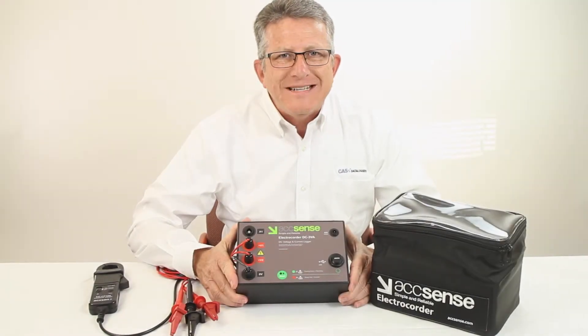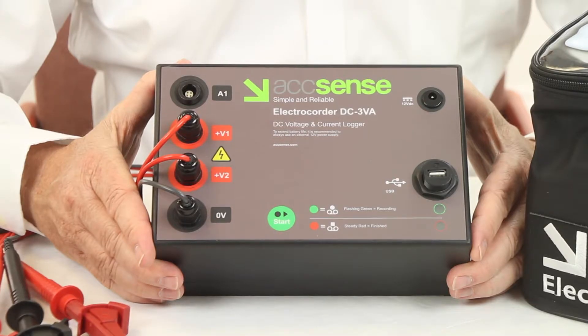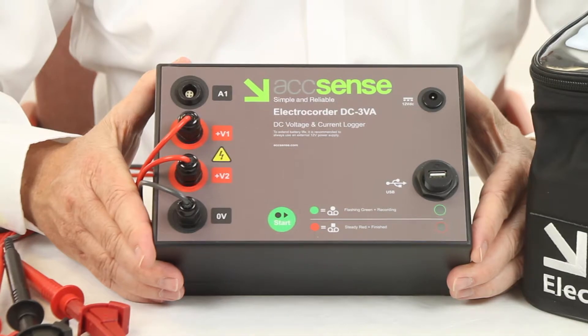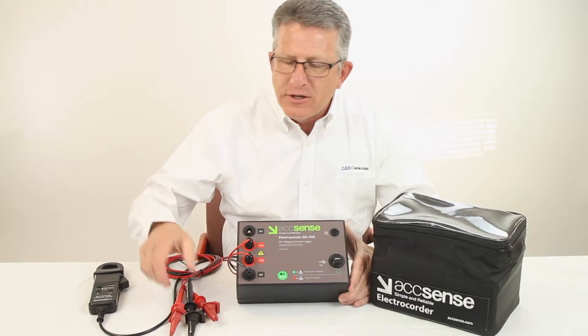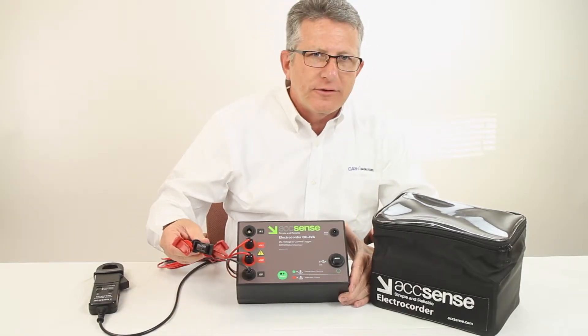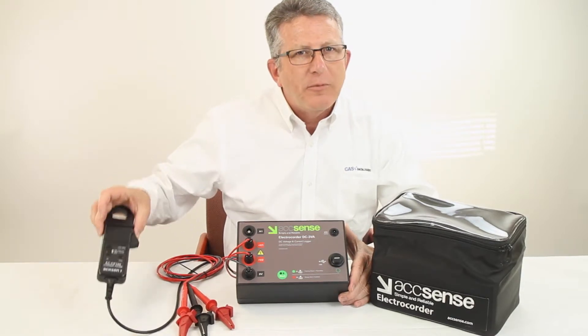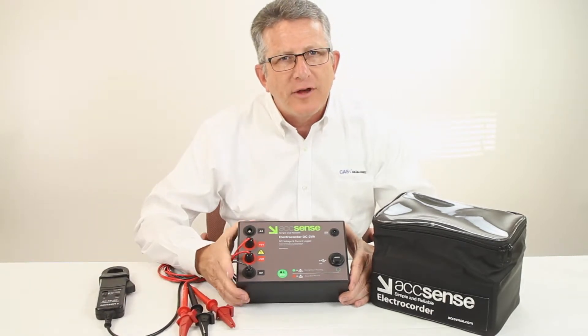The Accent's Electrecorder DC3VA data logger is designed to accurately record up to two DC voltage channels and one DC current channel. The logger comes in a kit and includes two fused voltage leads, a DC current probe, USB cable, power supply, and Electrosoft software.